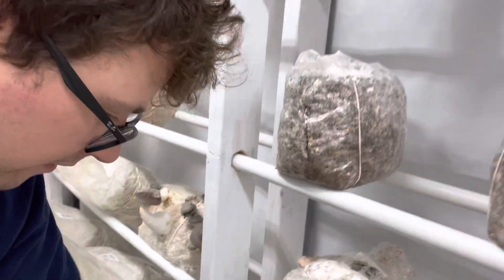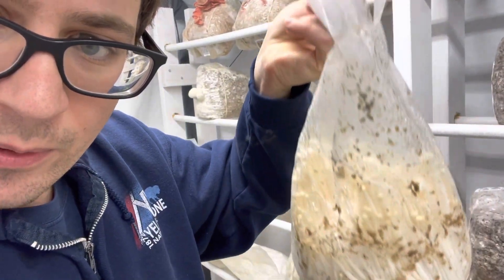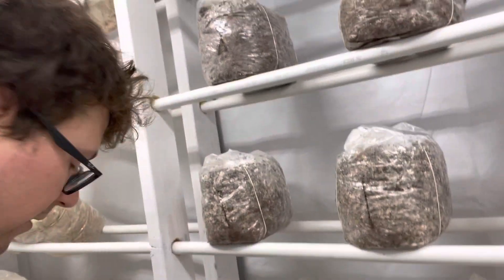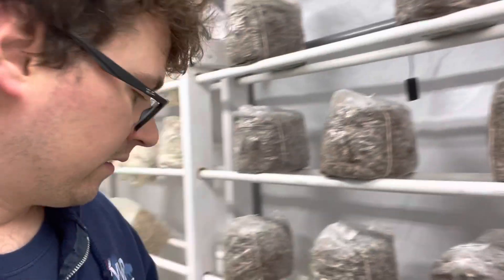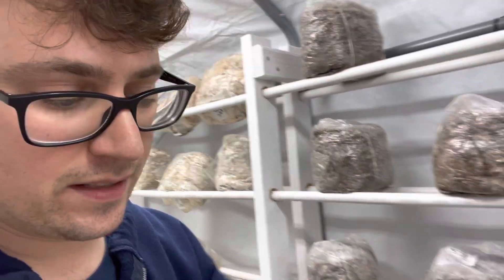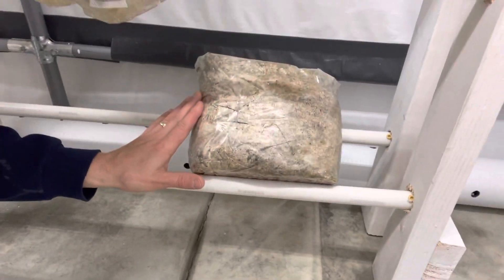Coming down the row here we've got probably our last round of enoki going, but I really like enokis during this time of year — they do really well in the colder temperatures. That'll probably be the last patch, headed over to the co-op first.